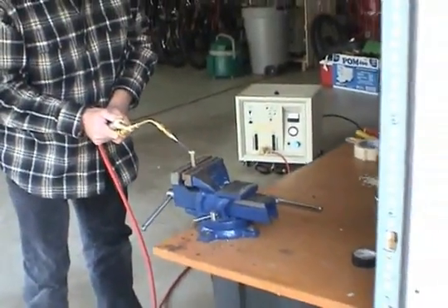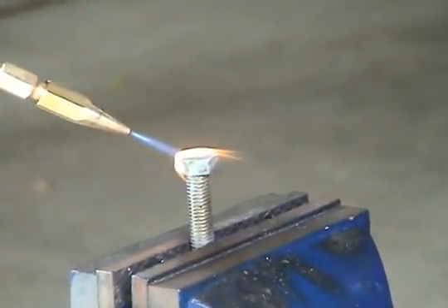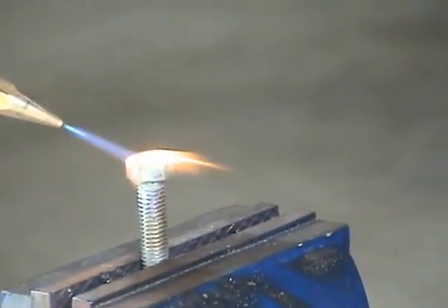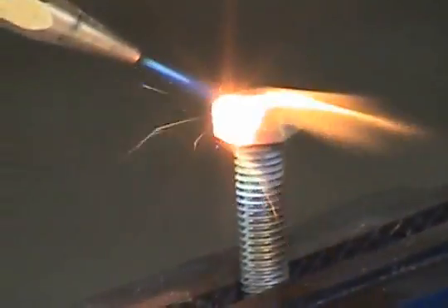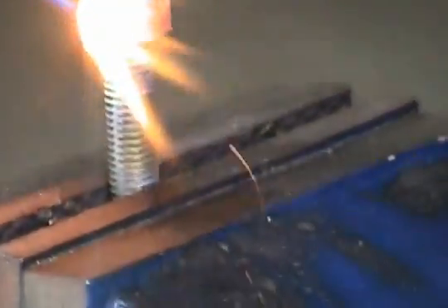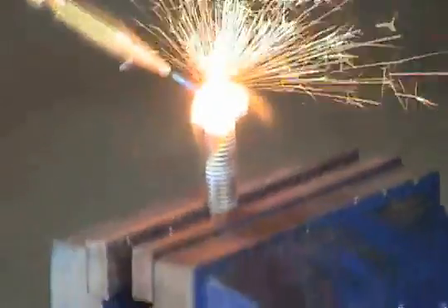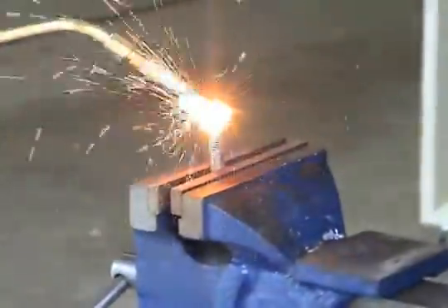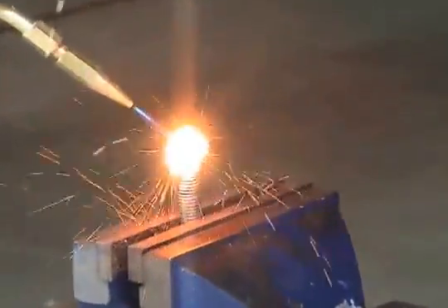Now we're going to heat this bolt and show you how fast it heats up. Here we go — check this out. You can see it go bright red instantly. I'm just heating and melting it right now just to demonstrate how fast it melts the metal. Without the coolant gas it would char the metal to a crisp.